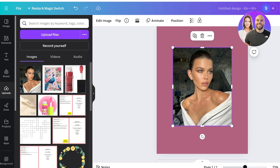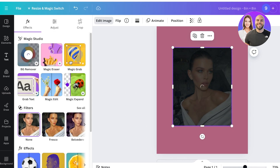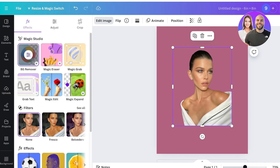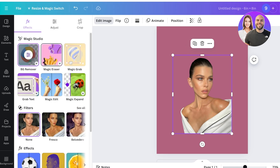The first step is to remove the background of this image. To do that, simply click on your image, then click on Edit Image, and click on Background Remover on the left — that's found in Magic Studio in Canva. Just like that, it will remove the background from your image.